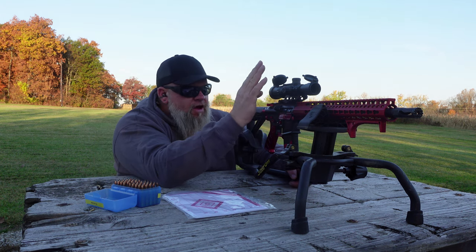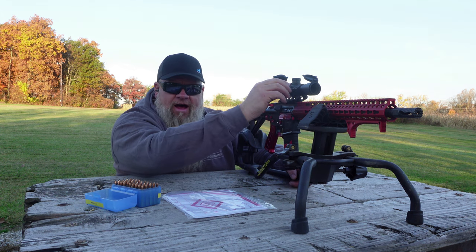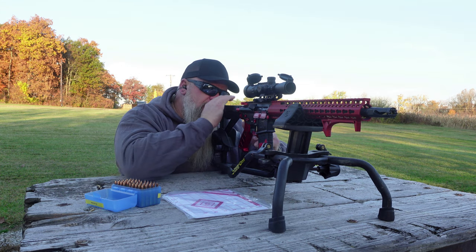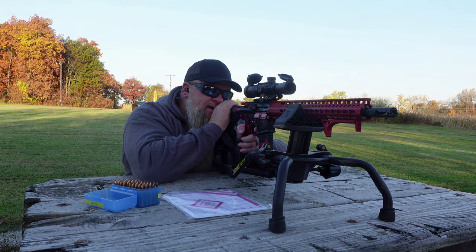These turrets are super nice — audible, they click good. There's no mushiness at all to these turrets. Really impressed with the turrets. This should be our final shot for the sight-in.